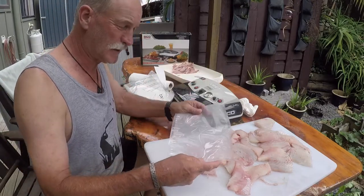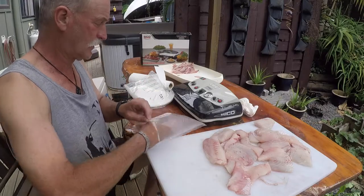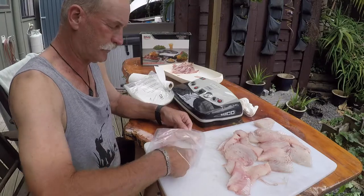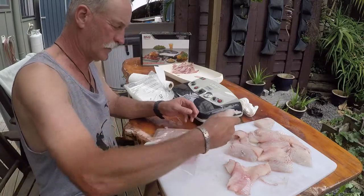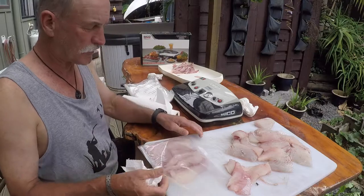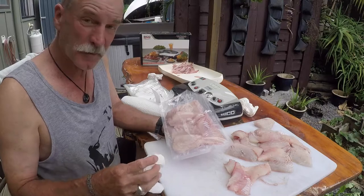The bag size I like to use is 20 centimeters wide by 28 — I find it's a perfect size when you're packing for two people. When the fillets go in the bag, it's okay to overlap them, but it's a good idea to get them nice and flat and always leave a little bit of a gap up the sides — that allows any air at the bottom of the bag to escape.